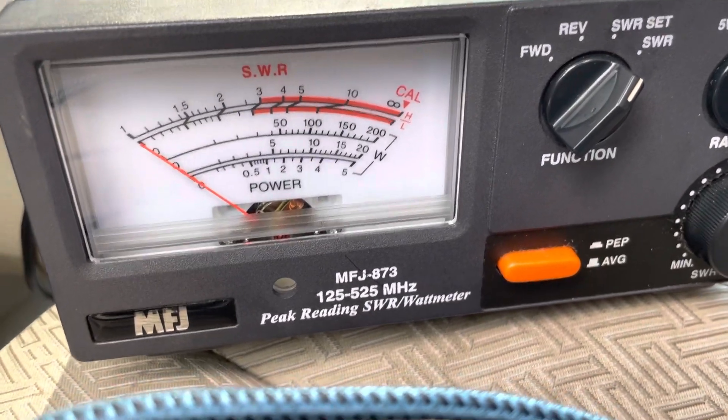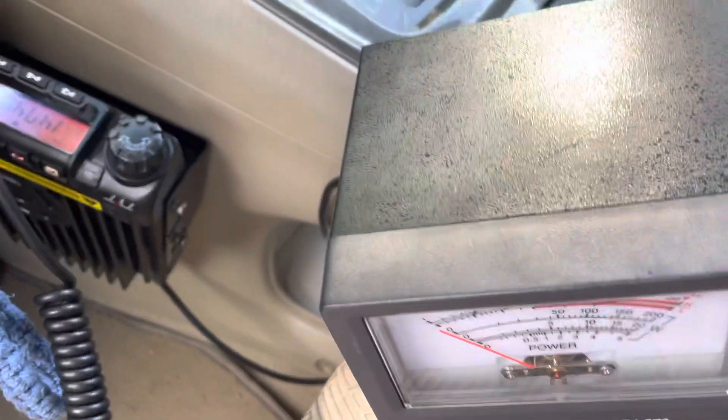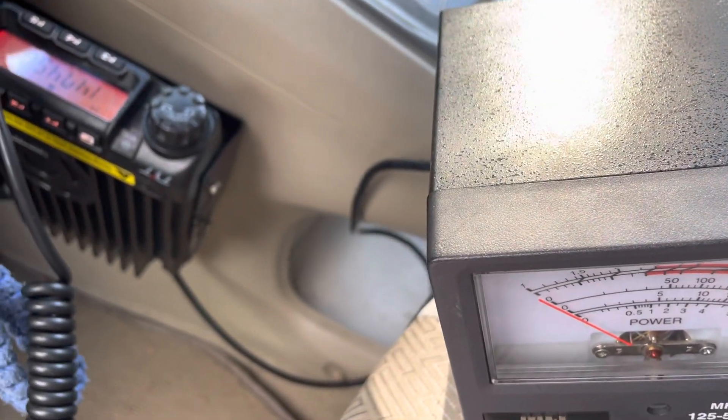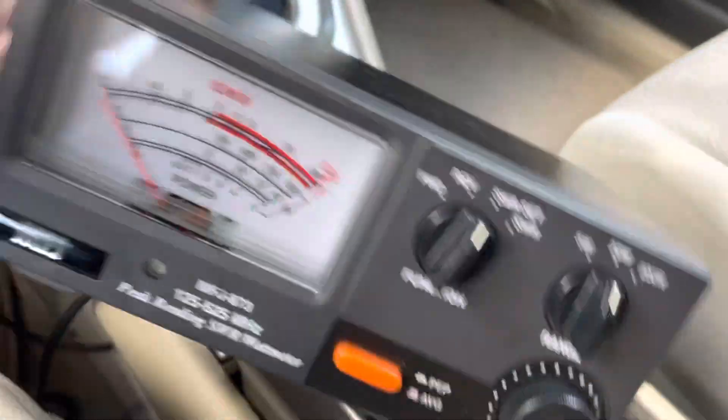We're doing another radio mobile setup antenna function test and output power check. First we're going to close the door — there's one thing folks often forget to do when checking their SWR.